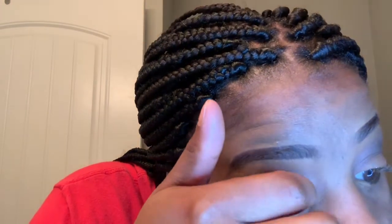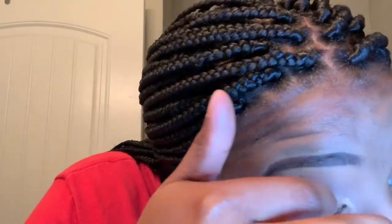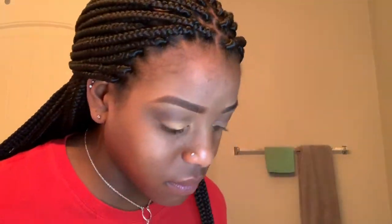Here I'm going in with my MAC Paint Pot. I'm basically just going to use my fingertip and put that on my eyelid. Honestly I'm not super good at eyeshadow, but this is like my go-to look — a little smoky eye kind of thing. After I put the paint pot on, I blend it out a little bit and then use some more of that same color eyeshadow and put that on my outer corner.